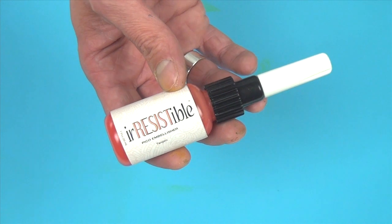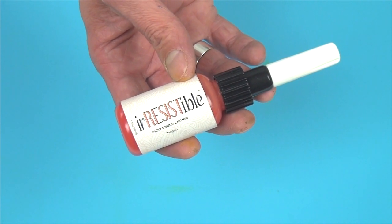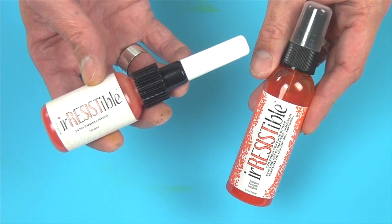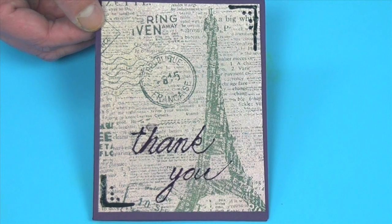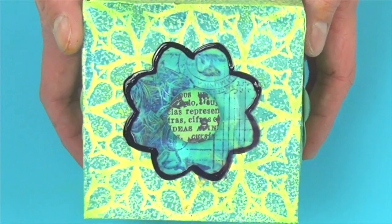Imagine Crafts would like to introduce you to our irresistible Pico Fine Line Embellisher, the companion product to our irresistible texture sprays. What's great about these two products is that the colors are an exact match. This fine line applicator is perfect for adding text, creating embellishments, and creating resist effects with color and texture to any project.